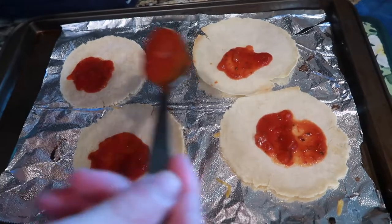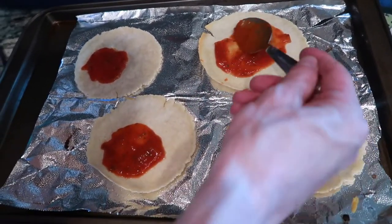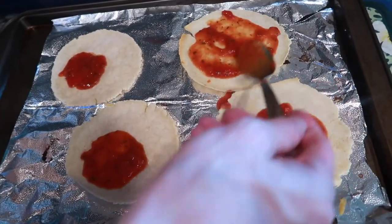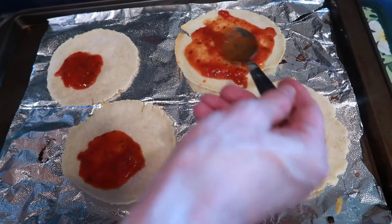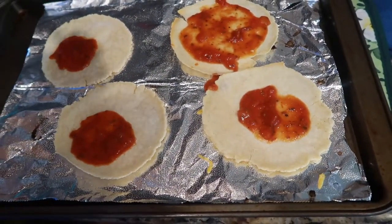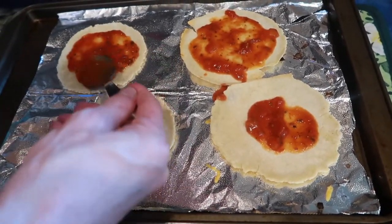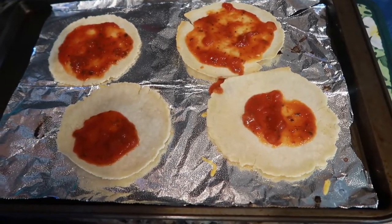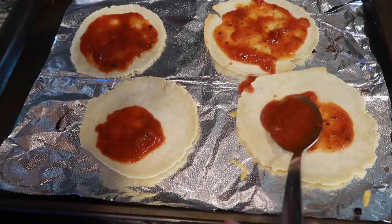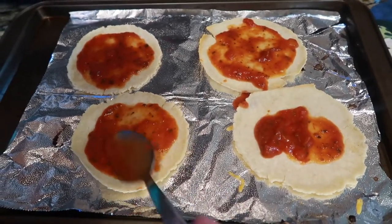I'm just trying to use this up because it's leftover. You can use pizza sauce — whatever kind of sauce. You can make your pizza however you want. This is the phase where you're just making it.